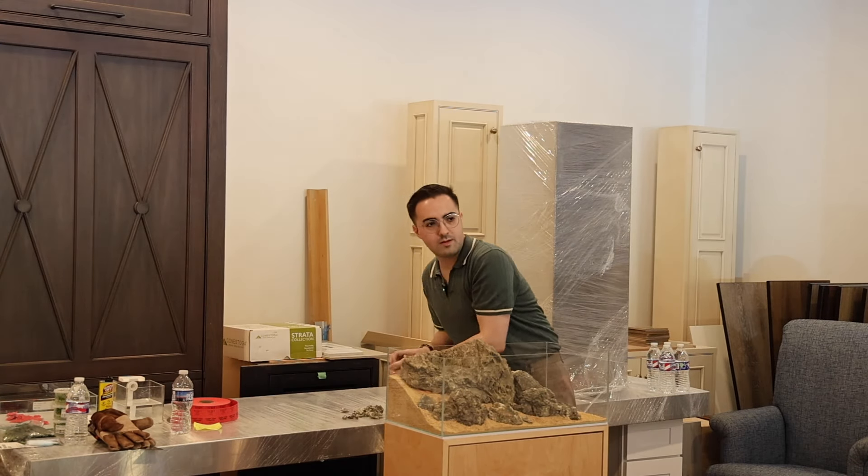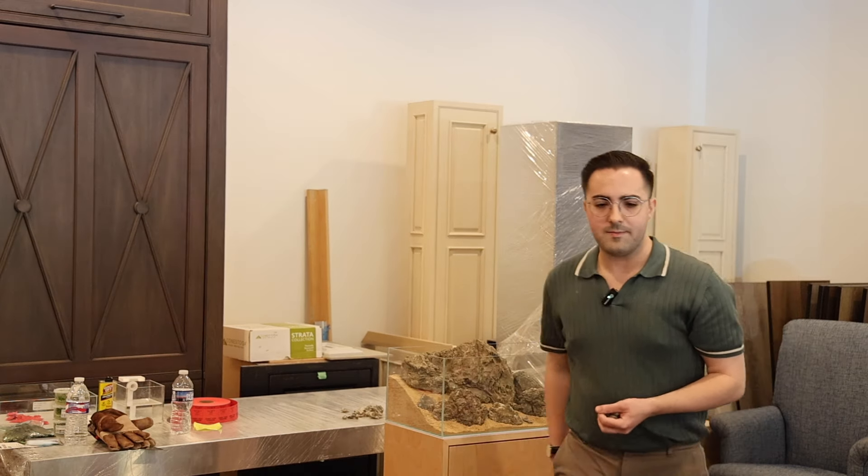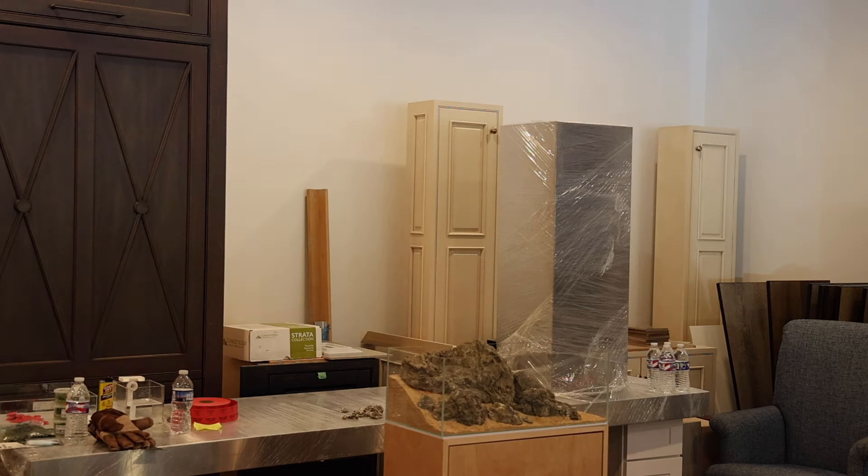It definitely sets a false expectation — 'wow, look at this beautiful scape, I want to make something like that' — but then it's so hard to maintain, or they're replacing sand in giant chunks. I wouldn't be doing that. I want to keep the whole aquarium.